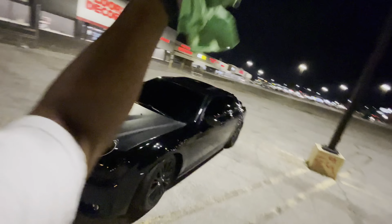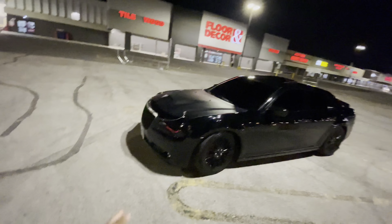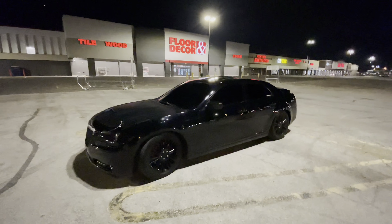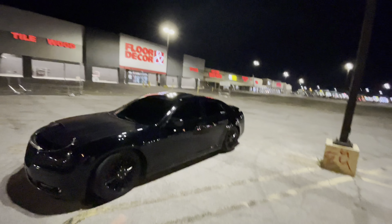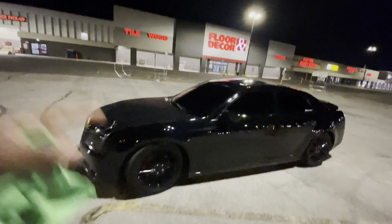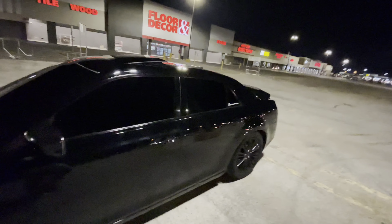It looked different from my other videos because I swapped out the wheels. I don't have the front splitter because of the dealership — we're not gonna get into that, but we got some stuff coming. I don't know if I want to do the front bumper or the wheels first, but all I know is one or the other needs to be done as soon as possible.